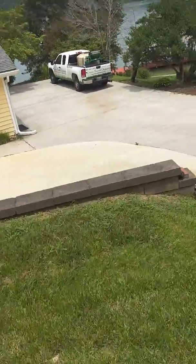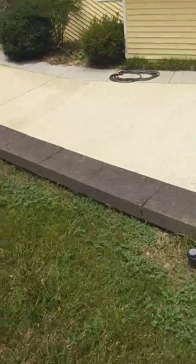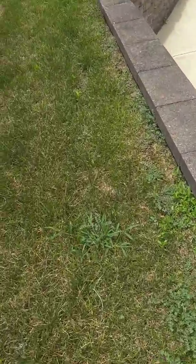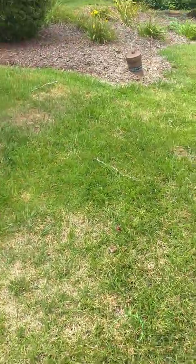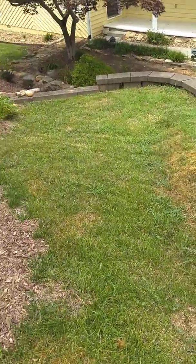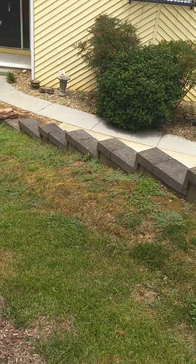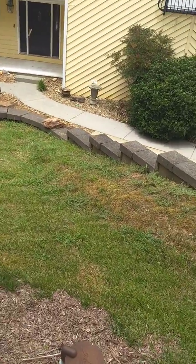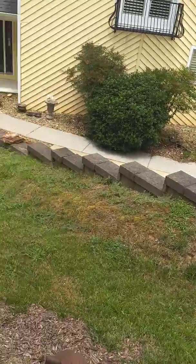We've got in-ground irrigation, which is good, but some summer annuals here along the margin. This area is mainly weeds. We'll need to dress this up in the fall.